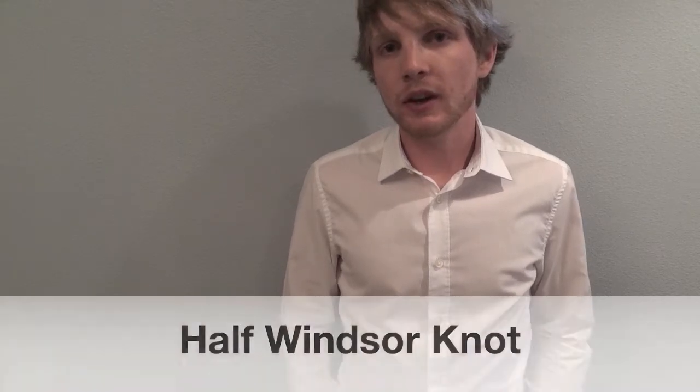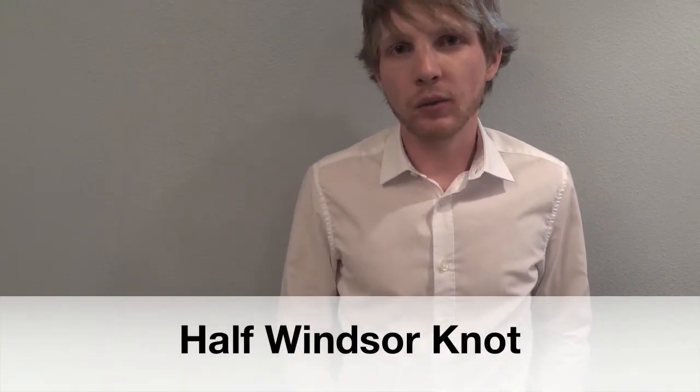Hi, I'm Zach Pyle from Up Your Fashion Game. This week, we're learning how to tie ties. In this video, I'll be showing you how to tie the Half Windsor.